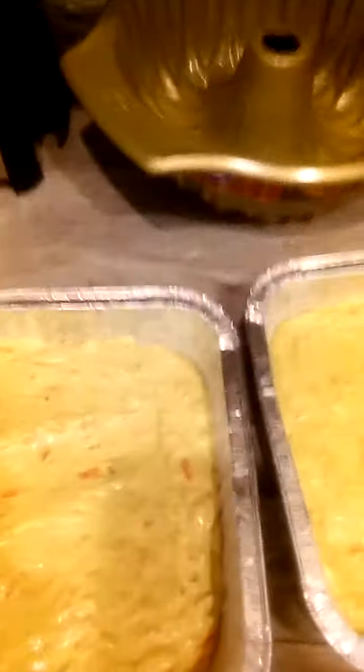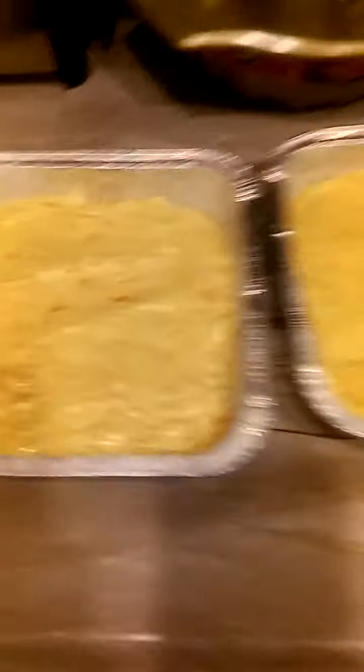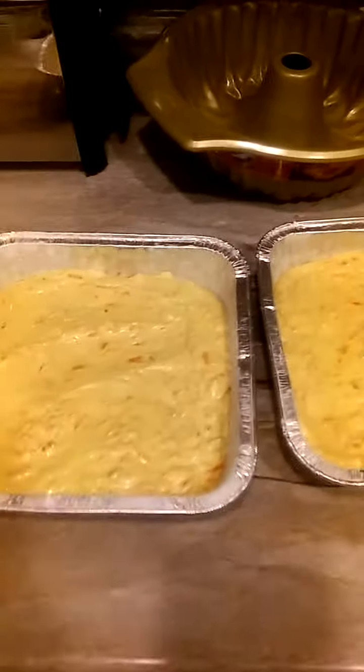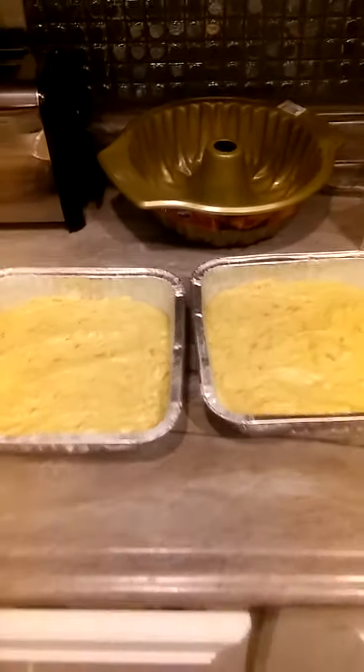I decided not to use the bundt pan — I'm going to save that for a pound cake a little later. I want to do the cream cheese in the middle, so that's why I have two cake pans. When I pop them out, we're going to do a really delicious cream cheese frosting. Let's get these in the oven and then we'll work on the frosting.